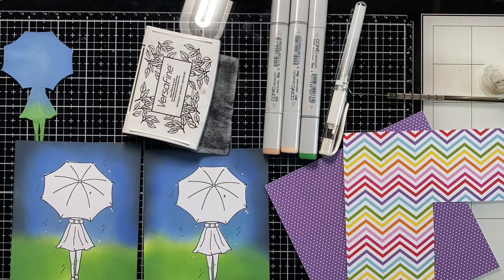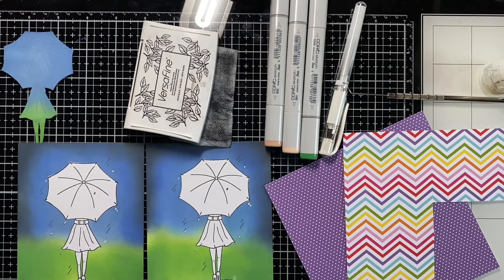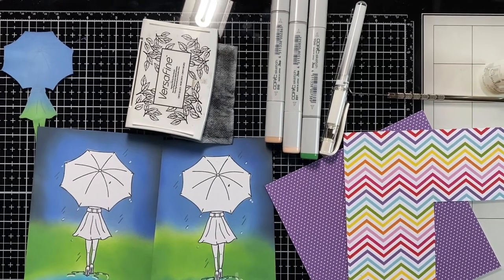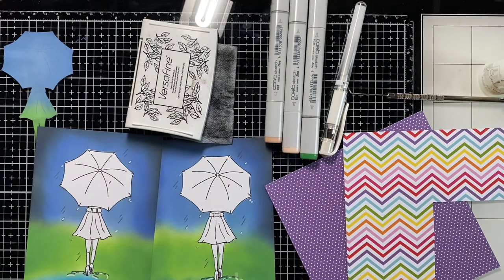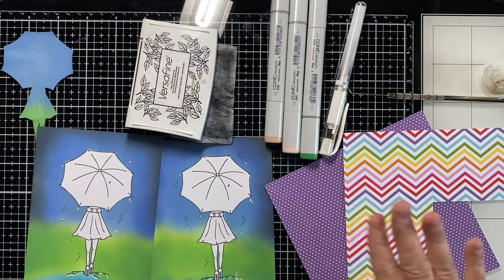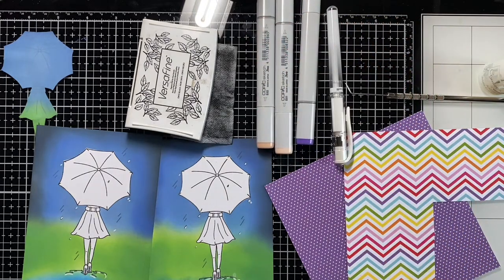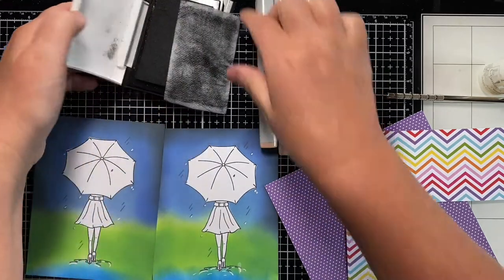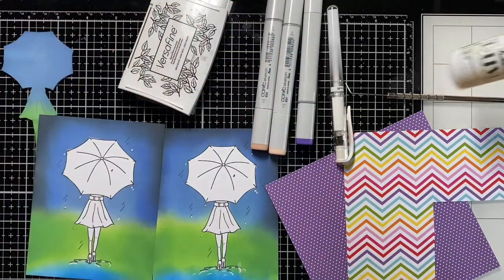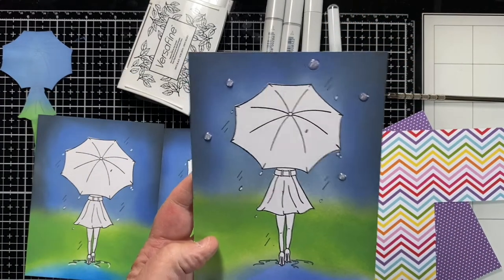Hi everyone, welcome back — it's Crafty Days, I'm glad you're here. I started the last video where we made this background, and it's the Follow the Rainbows stamp set by Simon Says Stamp. I've already picked out my markers — I'm going to change my green out and find a purple. I have my gel pen out, my colors for the skin and legs, and my Versafine ink. I put Nuvo drops on some of my backgrounds.